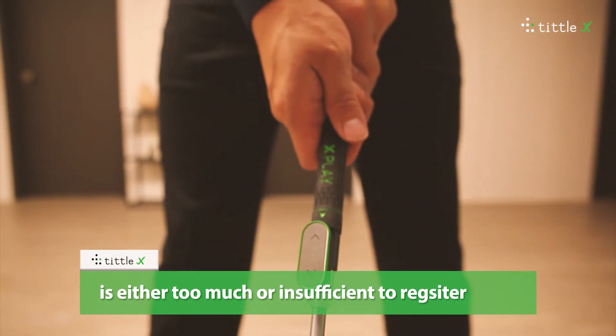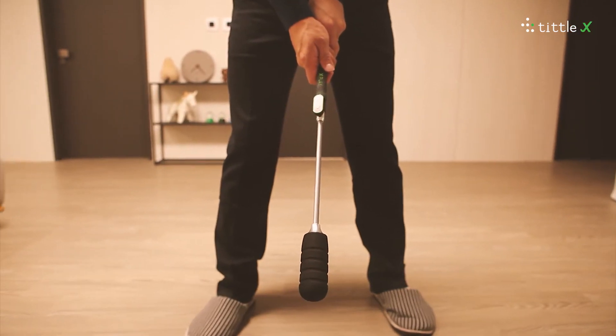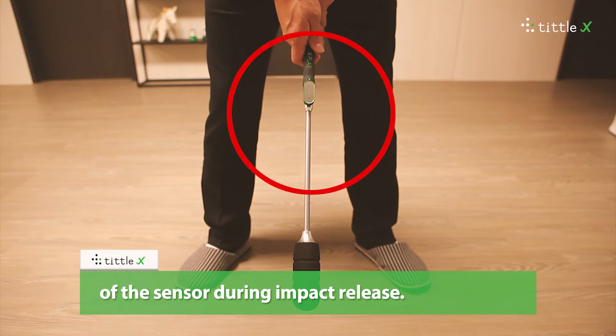This happens when at the moment of impact the wrist release is either too much or insufficient to register an accurate and square hit. Modify the position so that the sensor is correctly centered during setup, and view the position of the sensor during impact release.